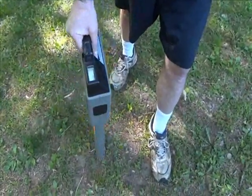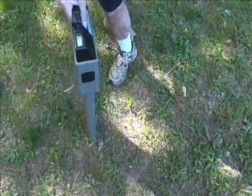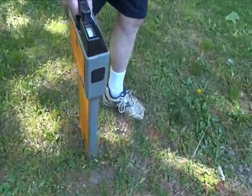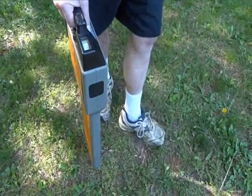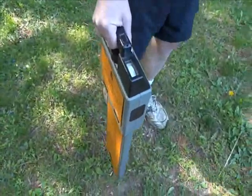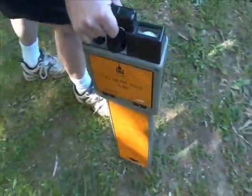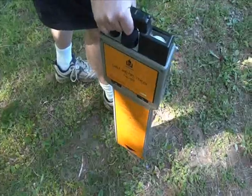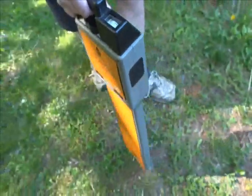We're going to turn the unit perpendicular to the direction of the cable, then back off either up or down until we get to one on the meter. From that, we know the cable is probably about fifteen inches down, which is about right.